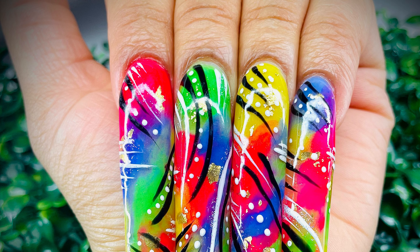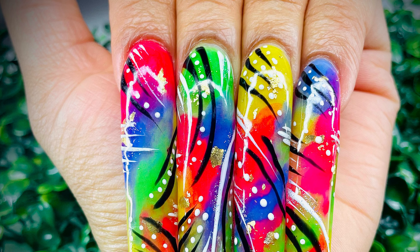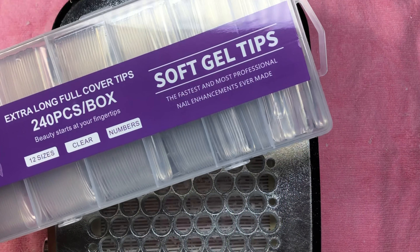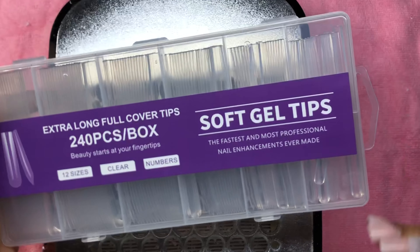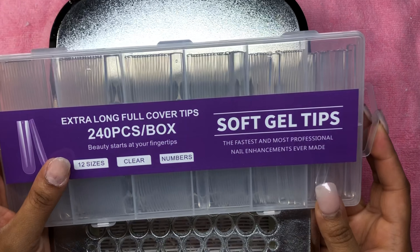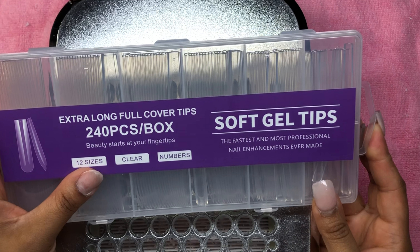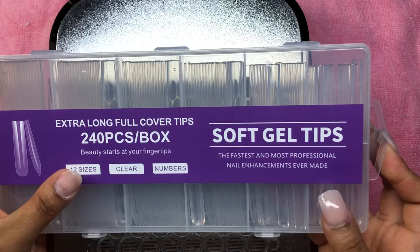Hey kitties, welcome or welcome back to my channel where today we're gonna do these 90s Y2K sets. If you are new here, I am KittyKlaws18 and I love nails. To all my returning subscribers, hey, what's up! Anyway, we're gonna be doing this combo set.